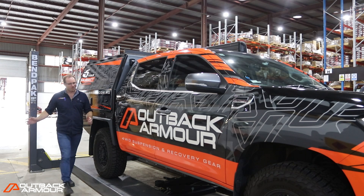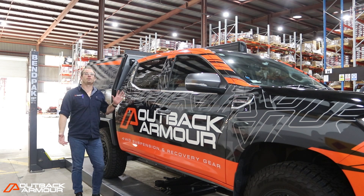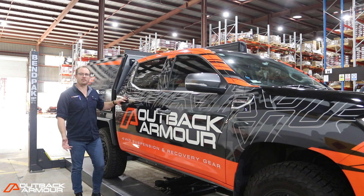It's Brian from Outback Armour, and guess what guys — it's finally here, the Outback Armour LDV. Why did we choose the LDV? We wanted to show what you could do with an economical tourer. It's a great truck, we've done a few Ks in this now, a lot of R&D, a lot of testing, and it's proving itself to be a really good thing. So let's show you around and show you what we've done.